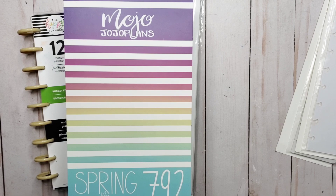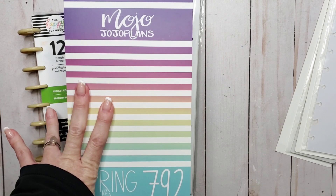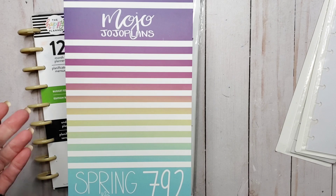Let me know what you think in the comments — did you order any of these sticker books? If you did, what do you think of them? Thanks so much for watching, I'll see you next time. Ciao.